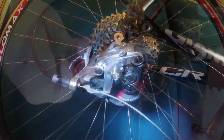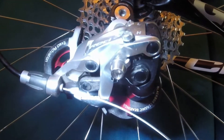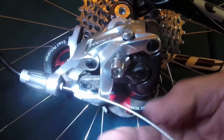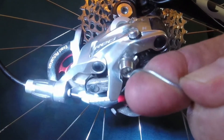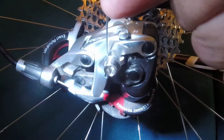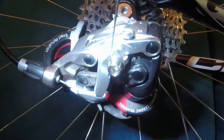This is a 2011 SRAM RED rear derailleur. It has a little groove in the backside that you want to run the cable against or in, and then just pull it around the backside screw. That takes a number five — go ahead and get that tightened down.